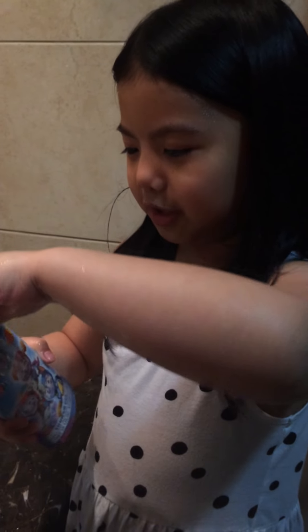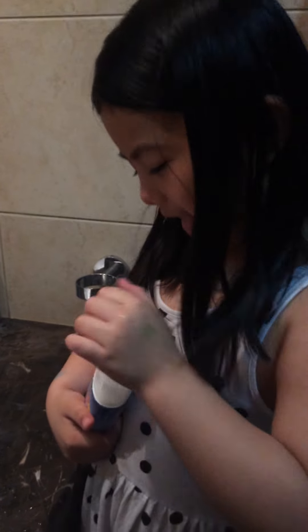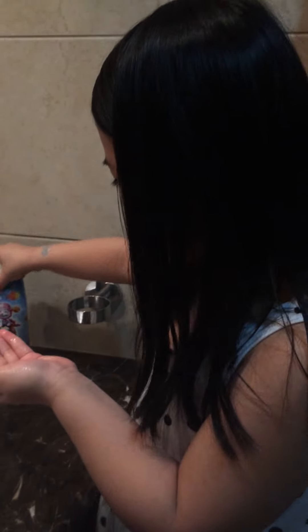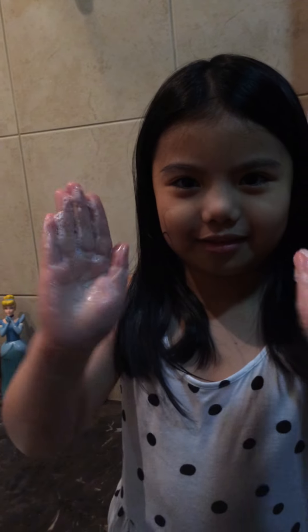Actually it's a primary shower gel. Now we're going to be putting on our soap — not too much, okay? Then close the soap and then put it here. Now rub it on your hands like that.